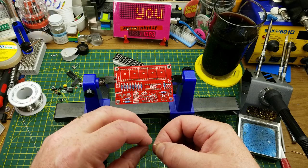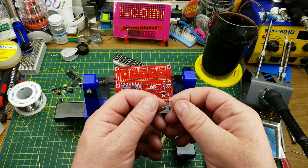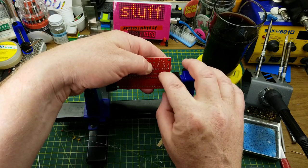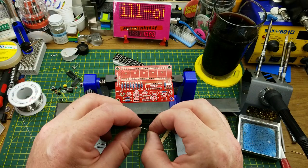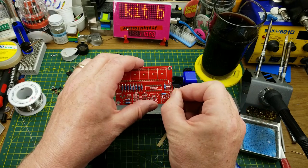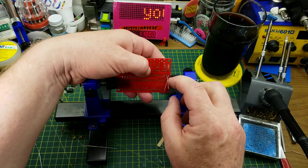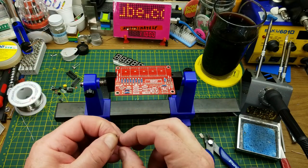Let's put in those four diodes next — three of them go over there and one down there. Whenever I see four diodes of the same type in a circuit I often guess they're going to form a full bridge rectifier, though it could be a couple of half bridge rectifiers or just steering voltages around to make sure they don't go the wrong direction.